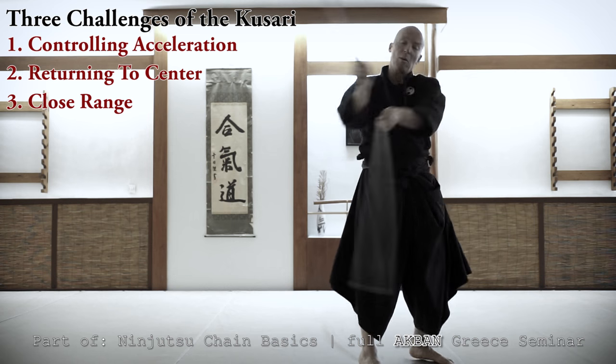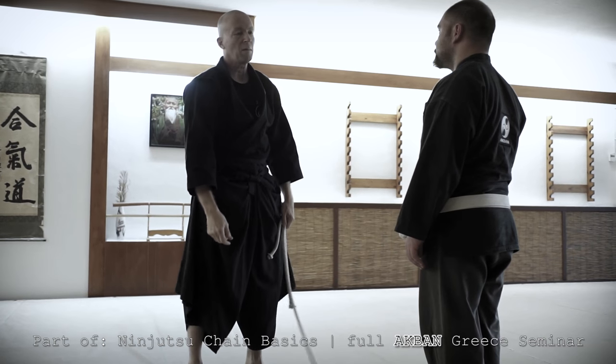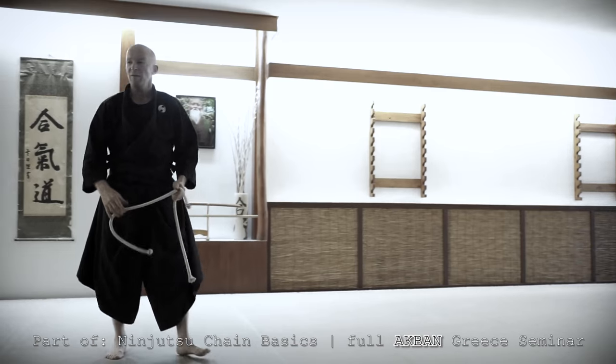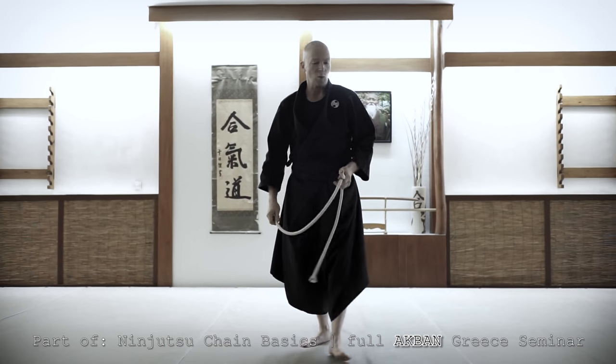Come here please, my friend. Yeah, don't be afraid. Close your eyes. So, are you badly injured? I guess so, okay? Because this is not the essence of the ninjutsu chain. The essence of the ninjutsu chain...